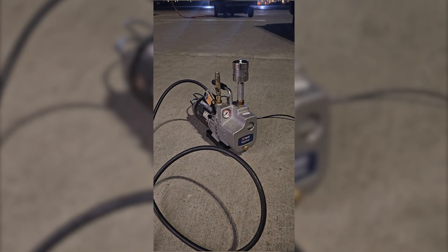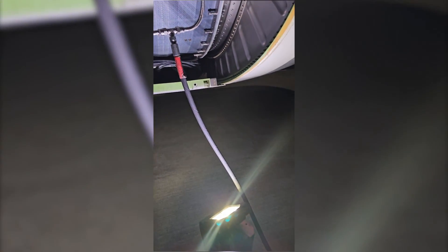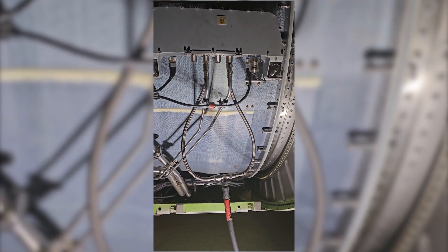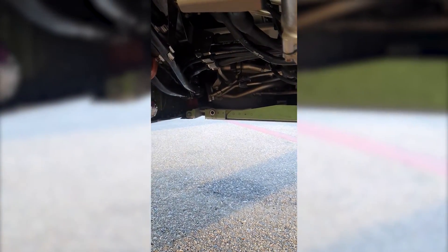To remove the moisture from these PS3 and P3B connections of the pressure subsystem box, we attach a vacuum pump to it which removes moisture. Also, we blow out the PS3 and P3B supply lines to the engines with nitrogen. This removes moisture from both supply lines.